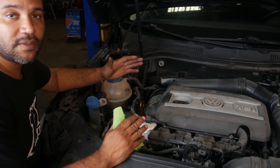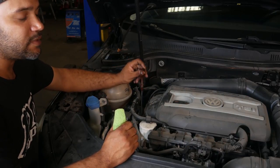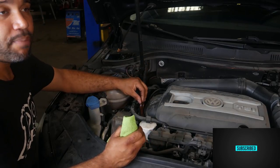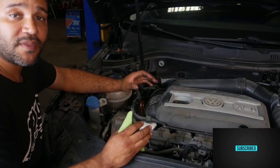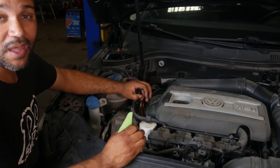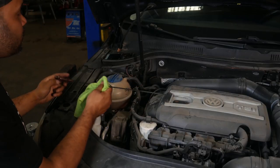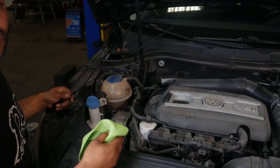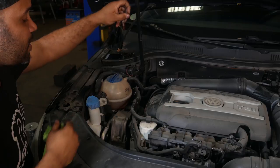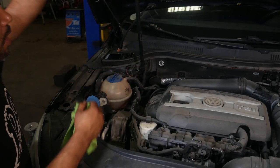Next you want to locate the dipstick. For this car — a 2013 Volkswagen CC — the dipstick is right here and it's brown. But for a lot of domestic cars, the dipstick will often be yellow and it might actually say 'engine oil' on it. Once you locate the dipstick, pull it out and get a clean rag or paper towel — whatever you have. Wipe it off, stick it back in all the way, make sure it's fully seated, and then pull it out again.